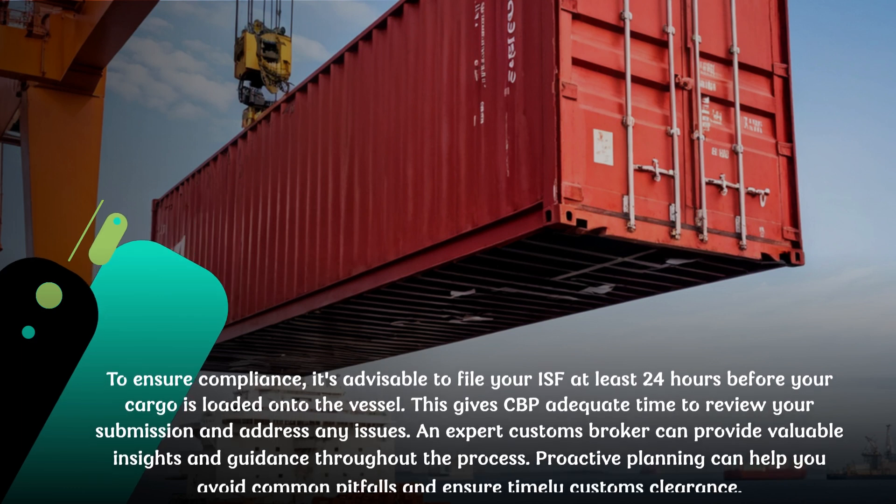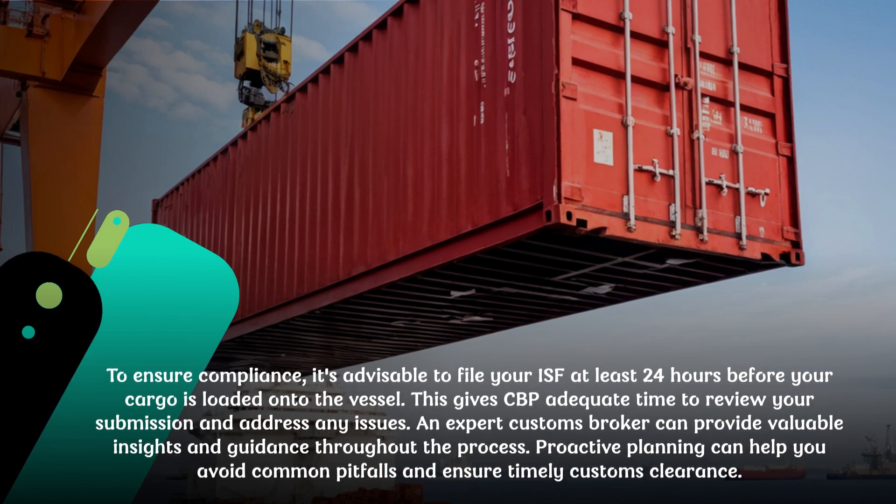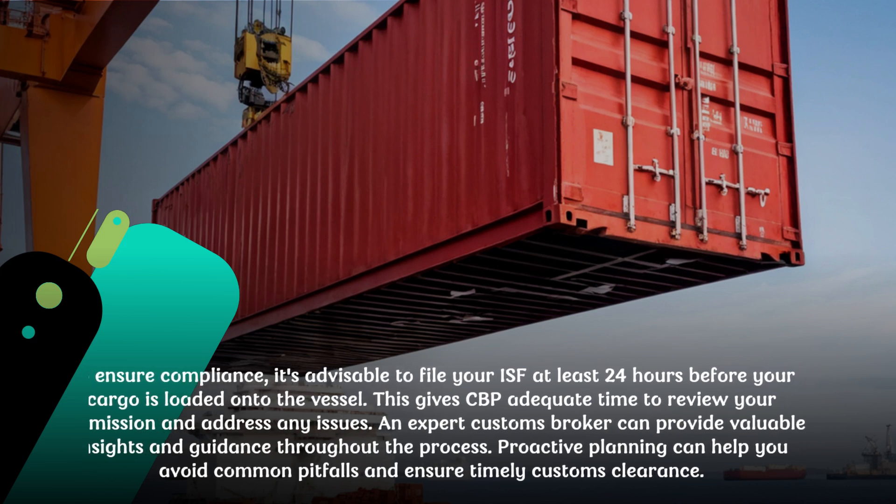To ensure compliance, it's advisable to file your ISF at least 24 hours before your cargo is loaded onto the vessel. This gives CBP adequate time to review your submission and address any issues. An expert customs broker can provide valuable insights and guidance throughout the process. Proactive planning can help you avoid common pitfalls and ensure timely customs clearance.